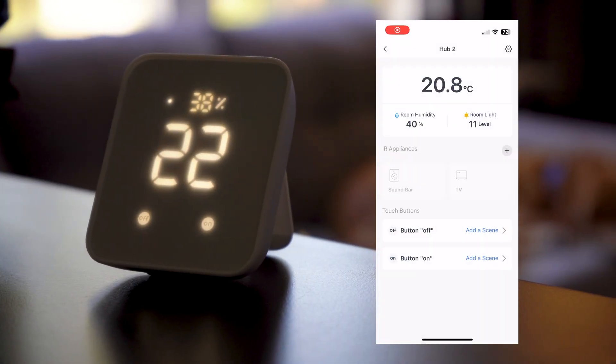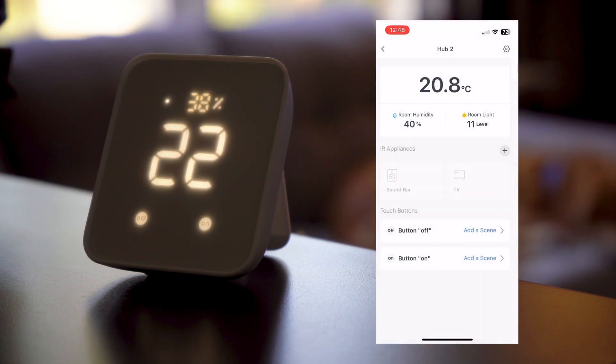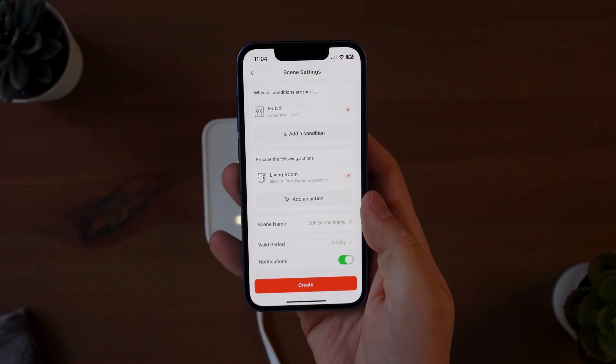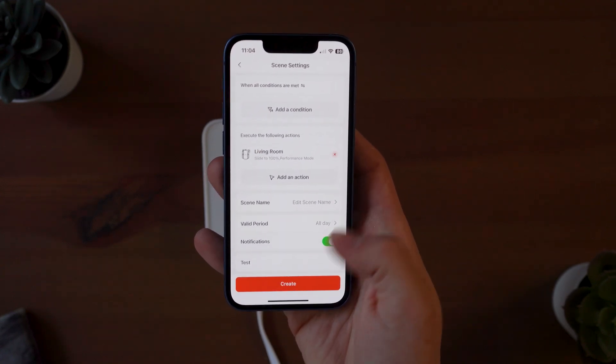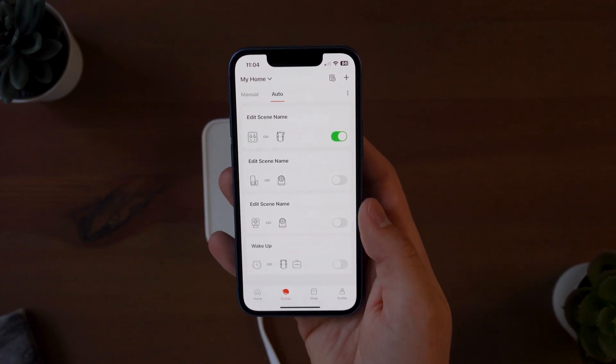In the SwitchBot app, you'll now get a summary of the hub including the current temperature, humidity level, and room light. SwitchBot also gives you a graph of how that fluctuates over time. You can create a smart scene based on this data — say when your temperature gets too high, turn on the air conditioner via the IR sensor, or when the humidity drops too far, turn on your humidifier, or when it gets too bright, close the curtains in your room.